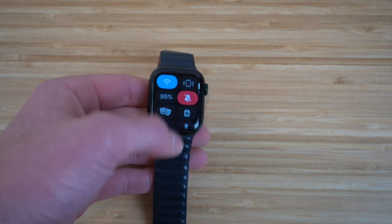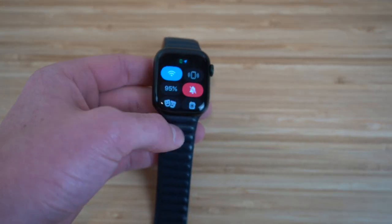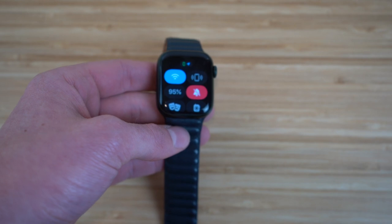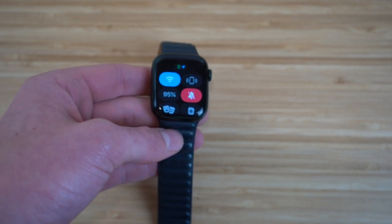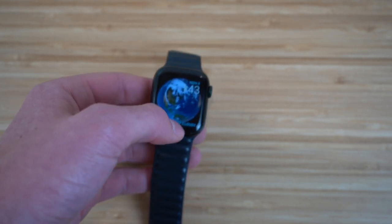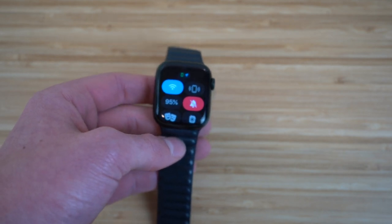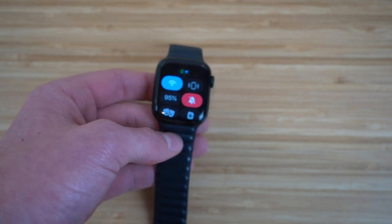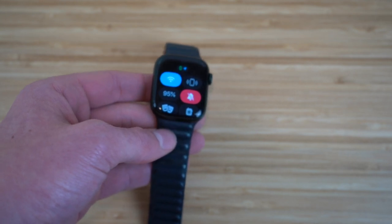Back in the Control Center, we have the ringer. I have my ringer notifications turned off, which means when I receive a notification my Apple Watch will vibrate rather than make a noise. I prefer vibrate over sound — this is up to you. You can have your notifications turned on or off based on your preference.